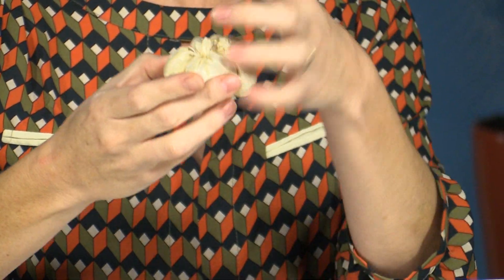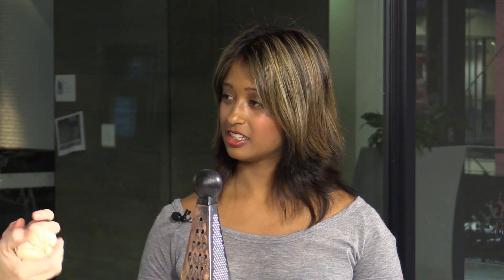Now think about garlic — it takes forever, your hands are stinky. And it's so good you need lots of it. So you can take your head of garlic, or just the cloves, but I tend to use the whole head because I do a lot of it.